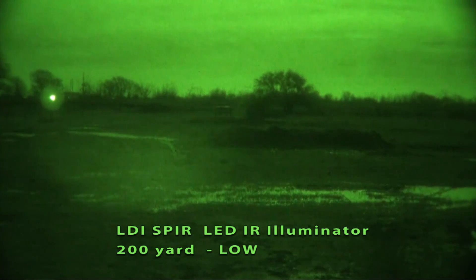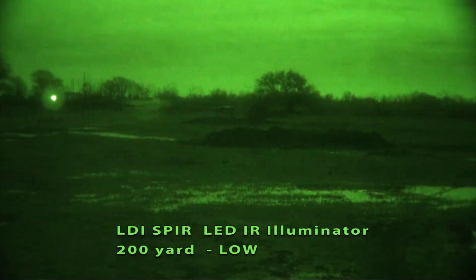Out to 200, fully focused out. So let's bring in the focus — and again, this is low. So even at 200 yards, you can see the little bench there, that little white reflective thing in the center of the light.